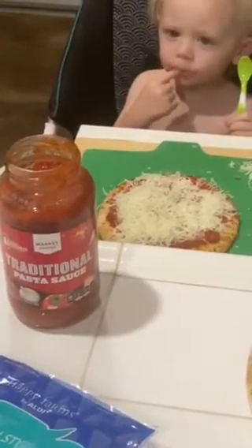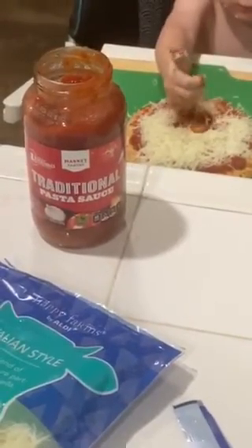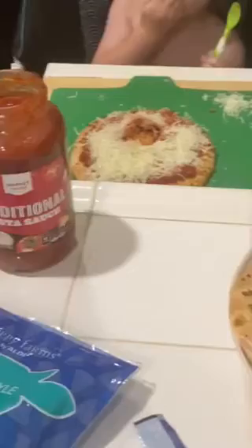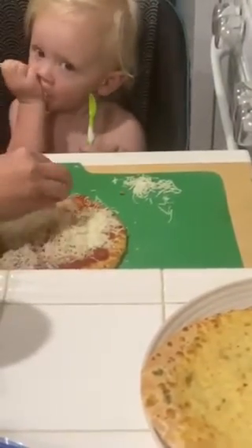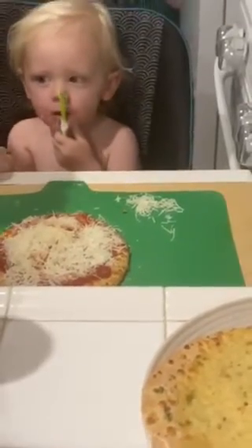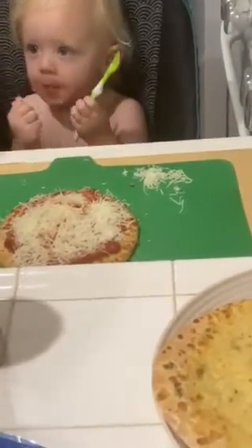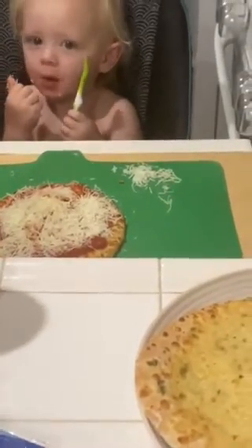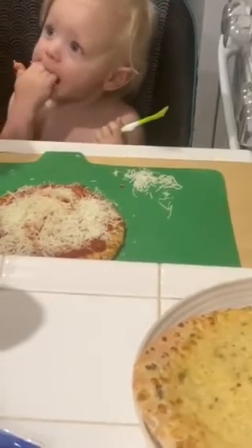This video is sponsored by Market Pantry traditional pasta sauce. Market Pantry — for any advertising, please contact Daniel Warden. Oh my goodness. Uh-oh, we gotta move fast. He's starting to realize it's cheese. I can't open it. Need a knife? Nope, I got it. All right, bud. Here comes the fun part.